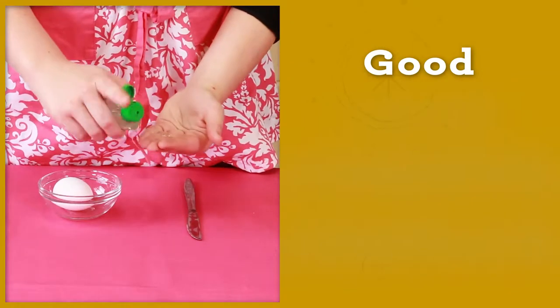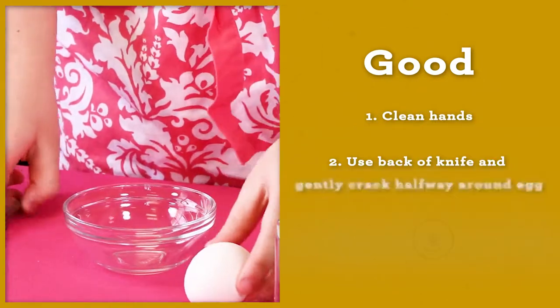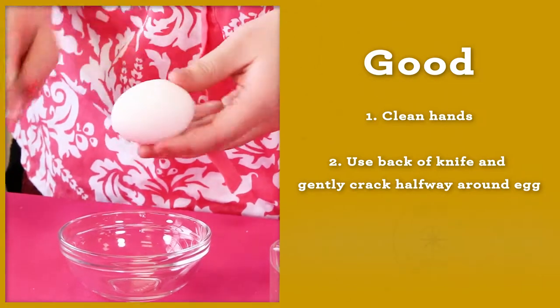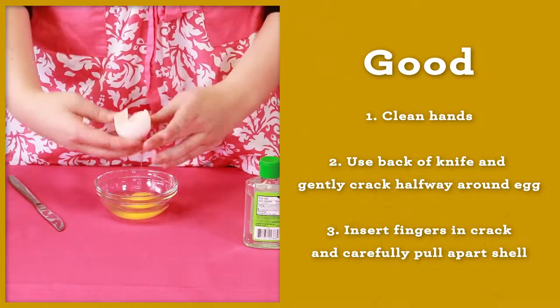The correct way to crack open an egg is to start by cleaning your hands with hand sanitizer. Next, place the egg in one hand and use the back of a knife to gently crack halfway around the egg. Lastly, insert your fingers in the crack and carefully pull apart the shell.